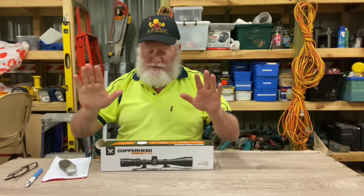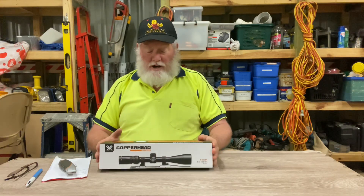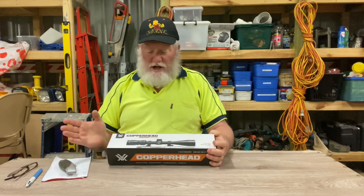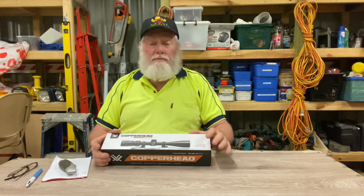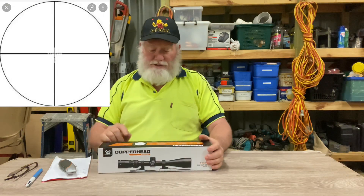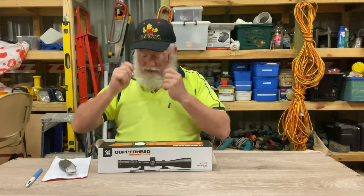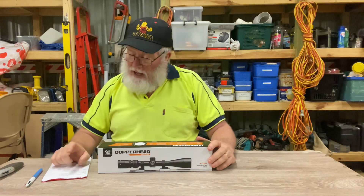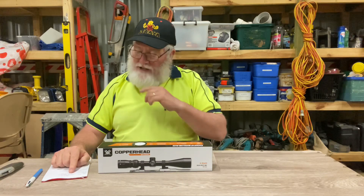These things get a mixed response at best. I've got a number of these scopes and I've got another one that's in the box, so I thought I might as well do a video on it. It's a Vortex Copperhead rifle scope, 4 to 12 by 44, with the Dead Hold BDC reticle — I'll put a picture of the reticle up shortly. It's a one-inch tube scope, 13.5 inches or 343mm long, 15.8 ounces or 448 grams in weight.